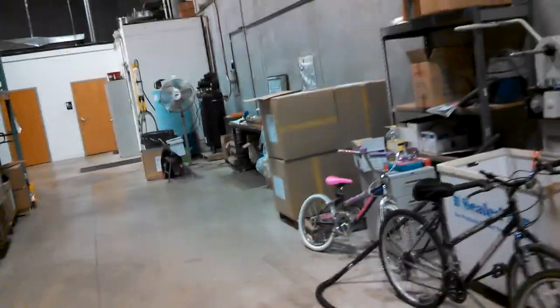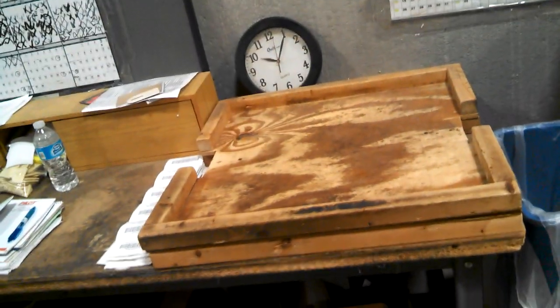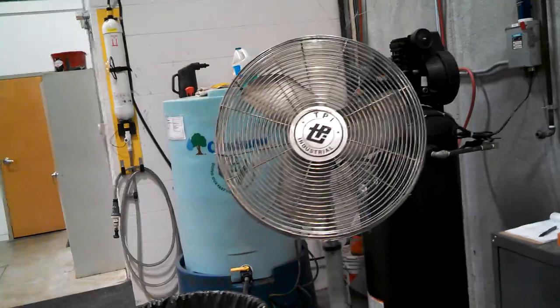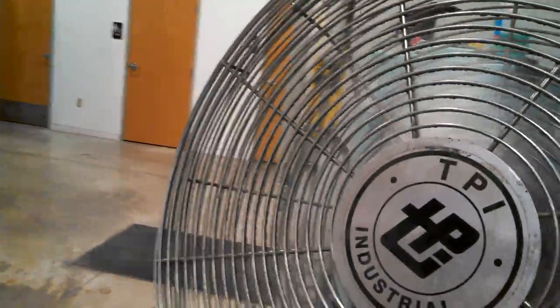Over here is where John Frampton works — I believe he does something with the palm leaf blades. They come partially made and he finishes making them or something. Here's his station — you can see that's about the right size for a palm leaf blade. I didn't know TPI made big fans. Let's see if this is plugged in. Powered on — yep. That's pretty powerful. Off.